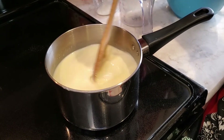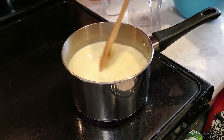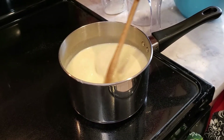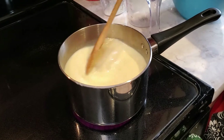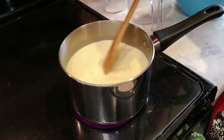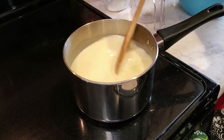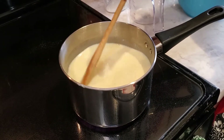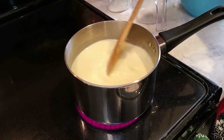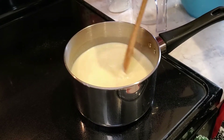Once it's thick enough, we're going to use that fine sieve and pour it through into our empty bowl. Then we'll add our vanilla extract and our cinnamon. Make sure if you get to this step that you're ready to do that. This is a good time to ask mom or dad for help, since you might need an extra pair of hands while stirring.